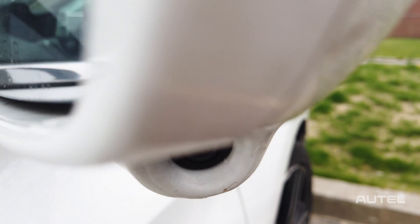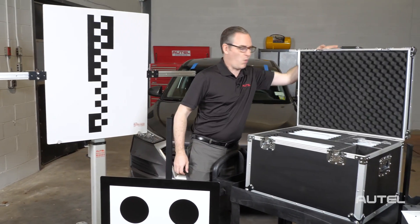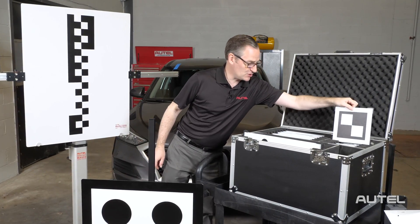However, if you need to recalibrate a Honda Lane Watch camera, you would use this setup right here. The list goes on and on, as Autel has supplied a wide variety of targets for all of the ADAS categories, including this one for Mercedes-Benz or this one over here for Toyota.